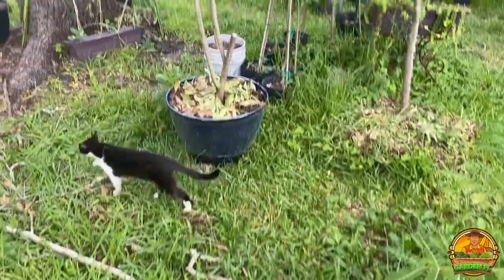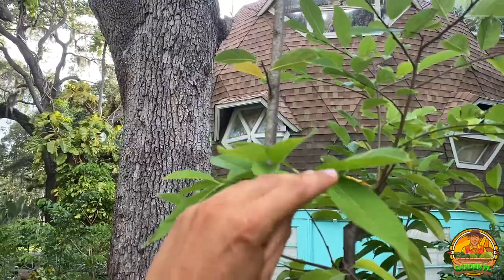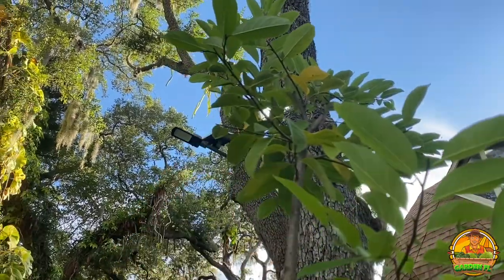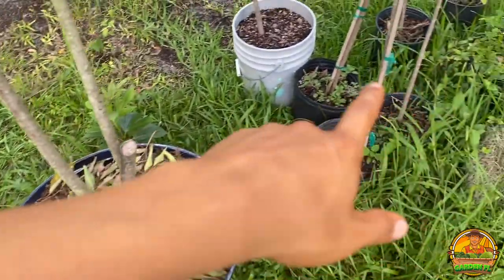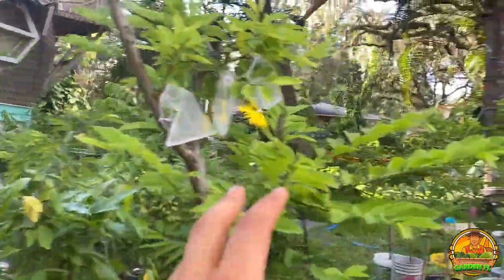If you follow me on Instagram you'd know this is the sugar apple tree I purchased alongside the first one. These are kind of huge — let's look at the height, it's about eight feet tall. This one will be going to the farm, as well as all these sugar apples you see right here — all of this will be going to the farm to plant.